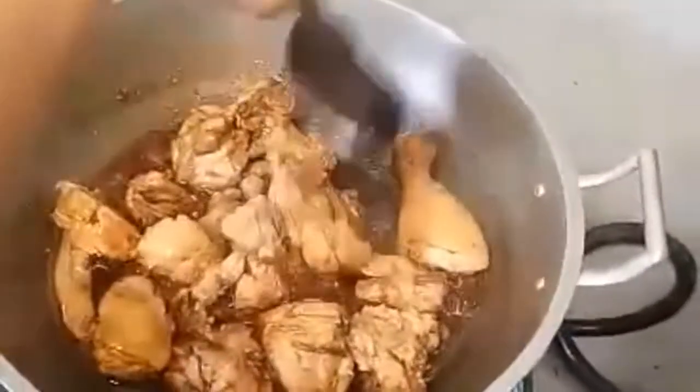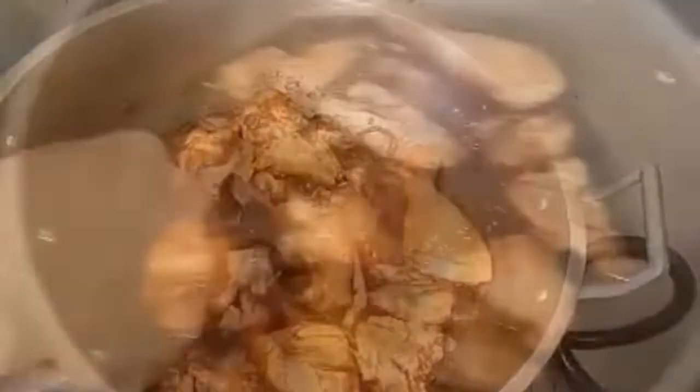And now guys, after two minutes we are going to add the vinegar.